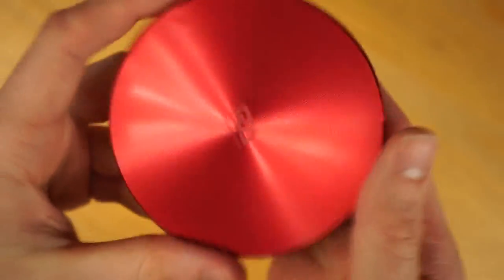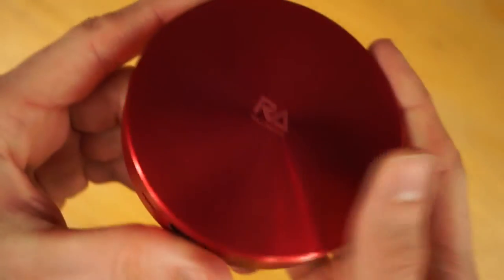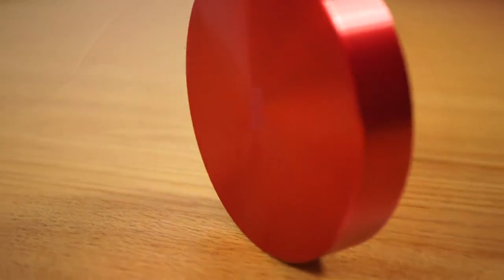One thing I truly love about this powerbank — it is incredibly stylish with its hockey puck design and aluminium alloy shell unibody. It's a real eye-catcher. The unit itself is very lightweight, with a diameter of 9cm and a thickness of 1.6cm, which makes this powerbank easily portable.